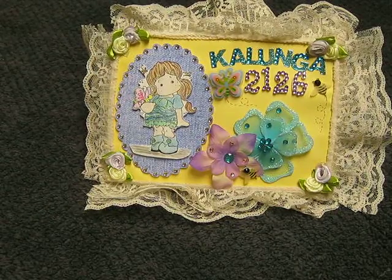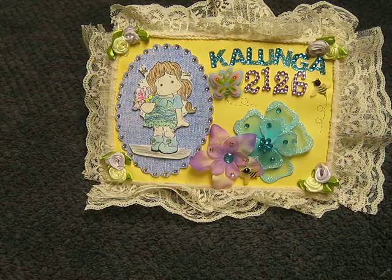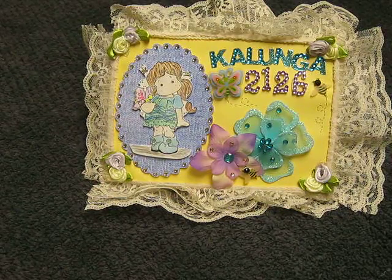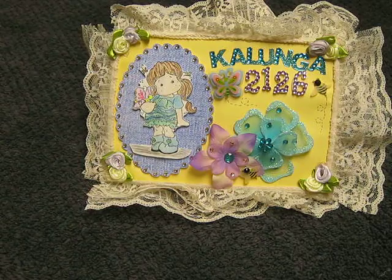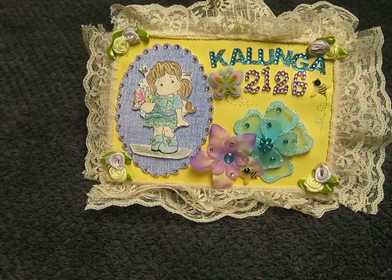Hi everybody, it's Teodiacalunga2126 and I'm coming to you with a project share of my mini album that took me a while. It was a challenge for me. I've seen a lot of them on YouTube and I'm going to a wedding today. That's why I made the little wedding card the other day. So here is the mini album that goes to the card.